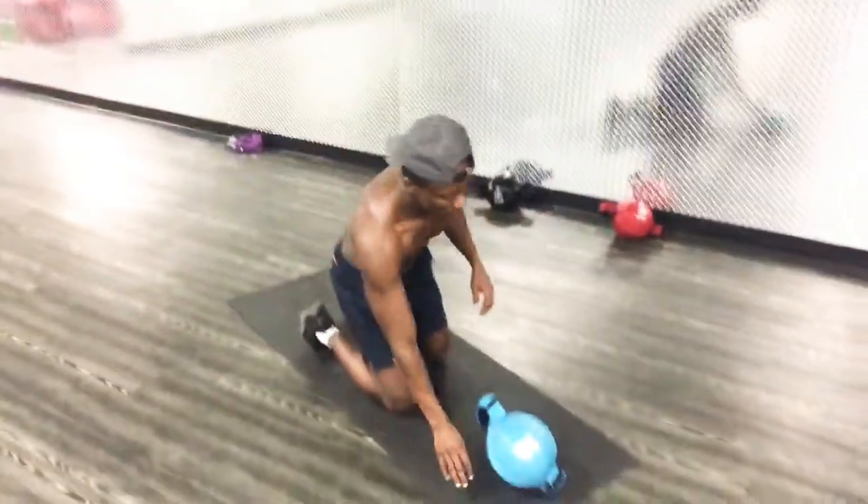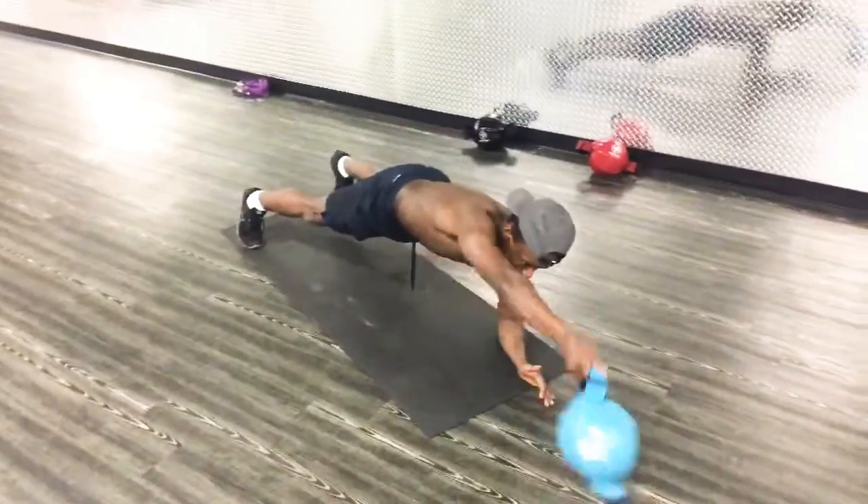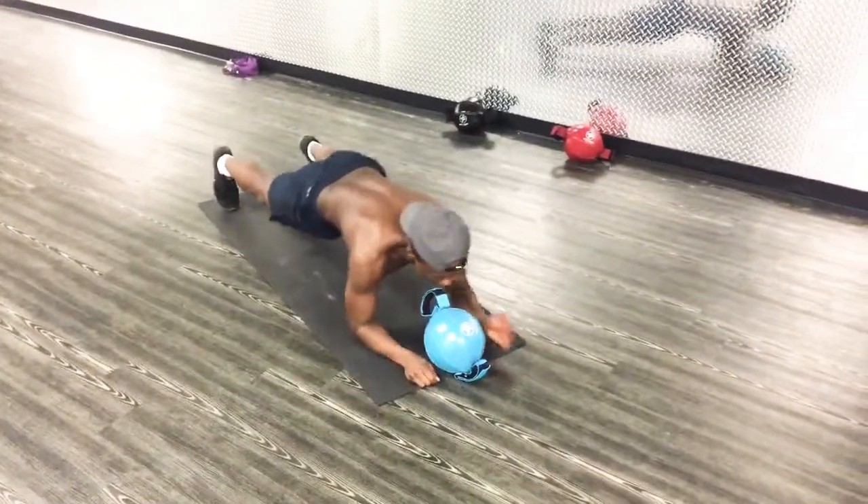This is how you do it. Watch carefully. Forward, side, here. And then you alternate hands.